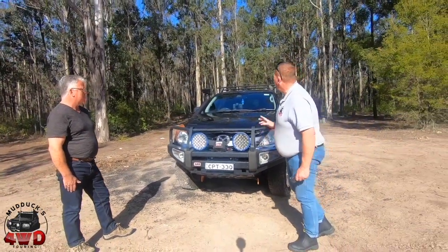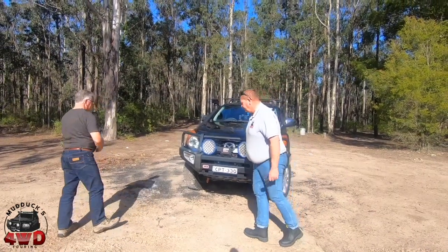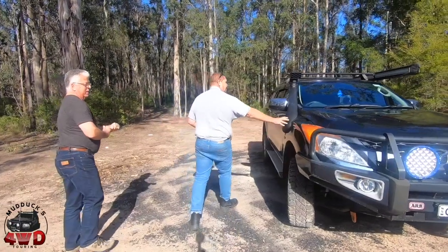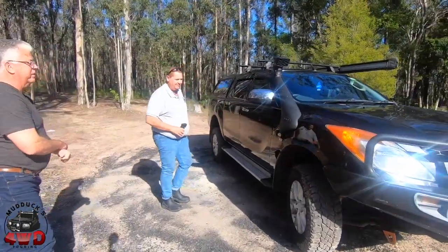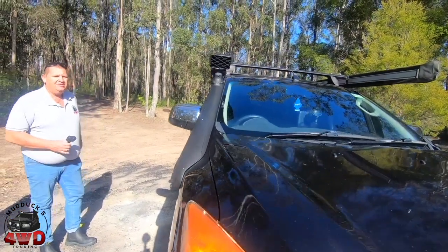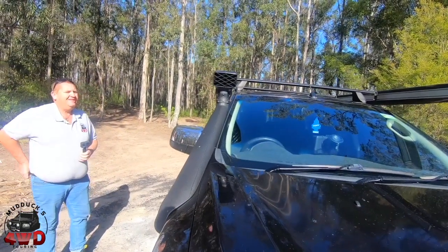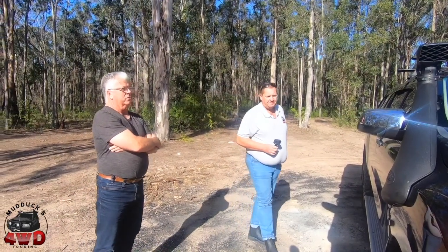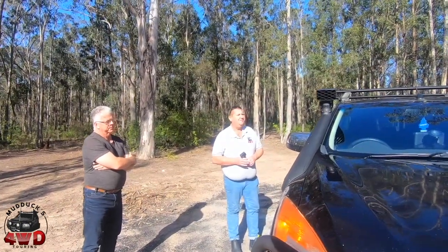I'll go around the driver's side. What have we got coming up over here? The Safari snorkel — I had that fitted at the end of last year. Make a difference? Yeah, absolutely love it. Did a bit of homework. Looked at the TGM snorkel, looked at the Safari snorkel. I just liked the fact that the ram could turn around. Had that fitted by ARB.